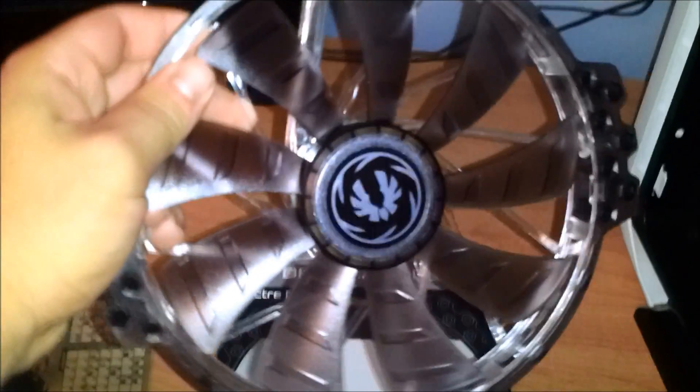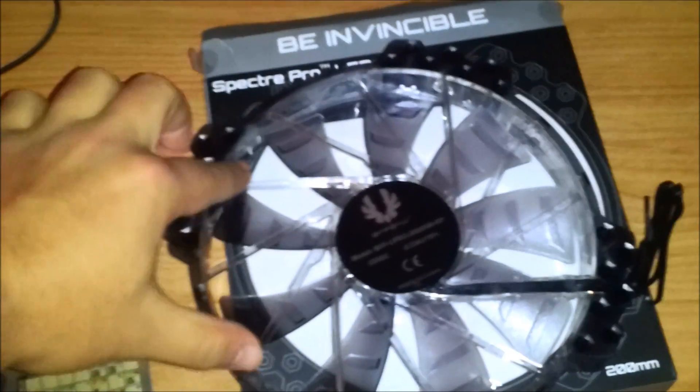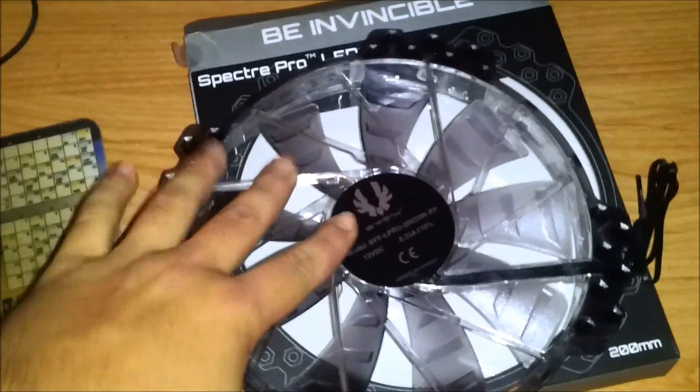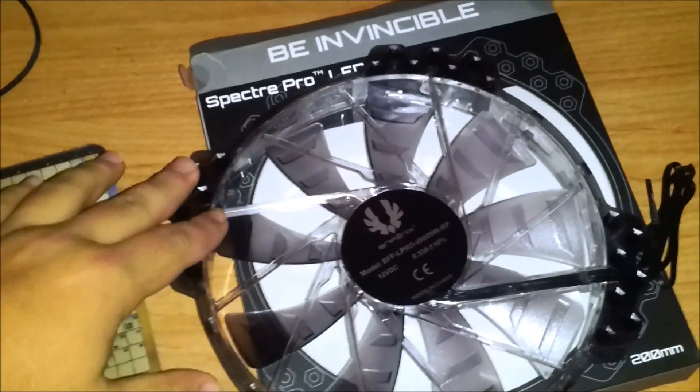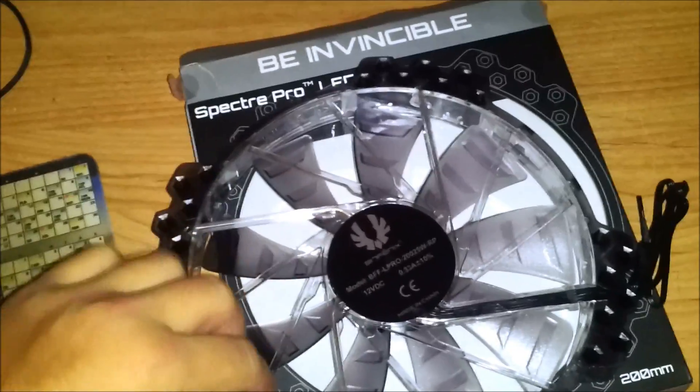I do like the smoked, opaque plastic color of the fan a lot. Just a note — if you get a different LED color, I got white, but if you were to get red, these little fins radiating from the center would be red, or blue if you got blue. Since I got white, these are just clear. You have quite a few mounting hole options. Since 200mm is not a standard size, you shouldn't have any issues.